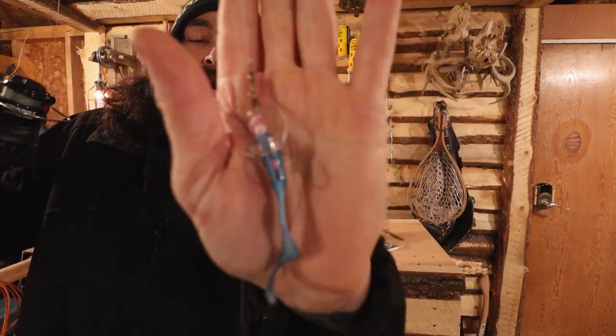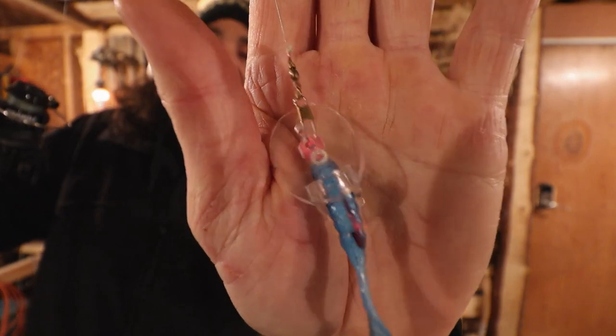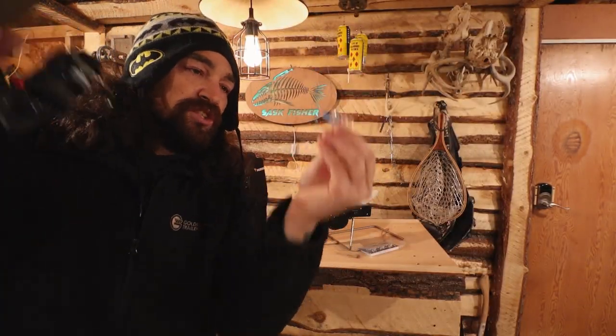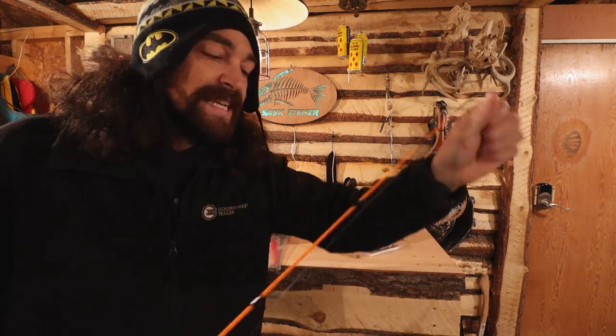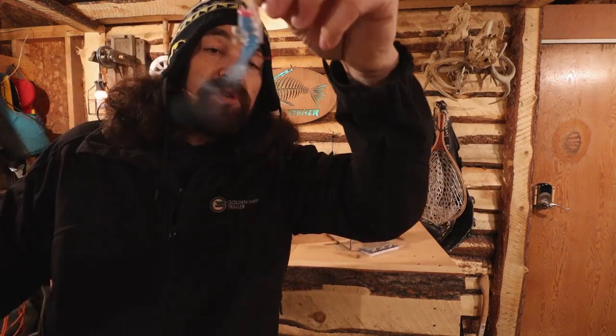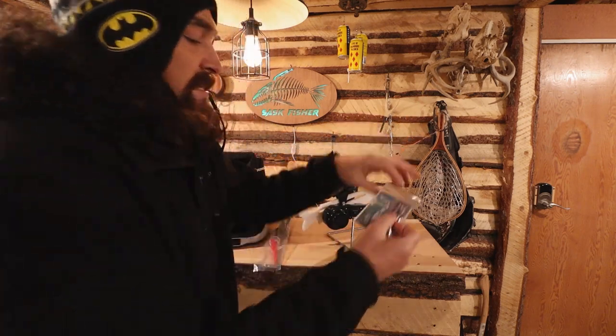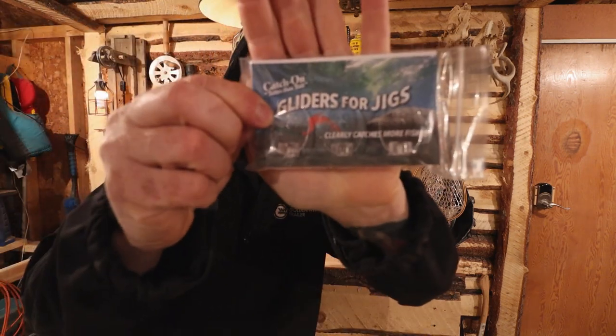Also by Catch-On — the Cup Gliders. You have to check these out if you're new to them — they are the bomb for ice fishing. They clip right onto your jig and shoot off to the side, giving realistic movement that fish aren't used to seeing. We've got a really good video on them — link below. They come in packs of three for $10 a pack.